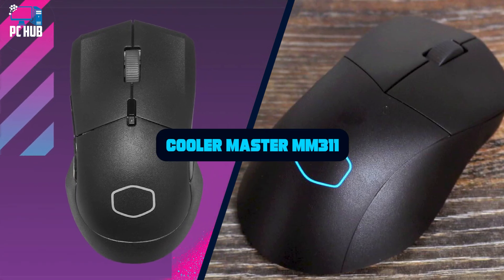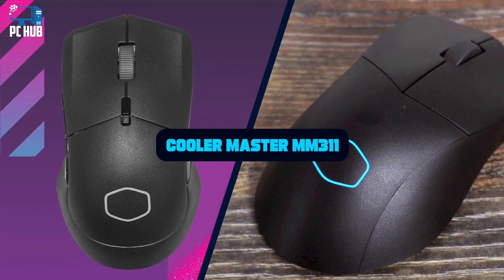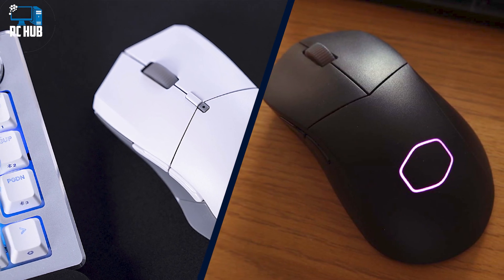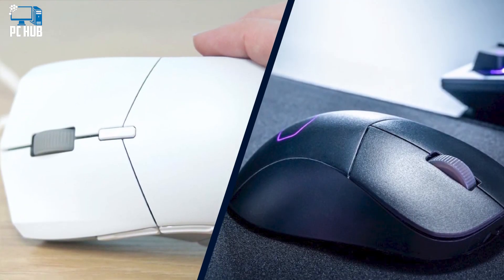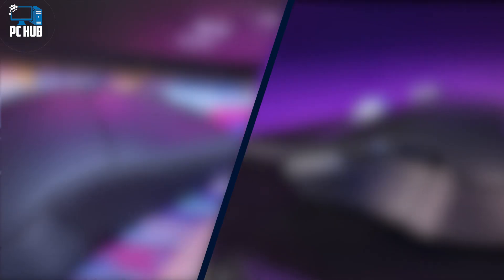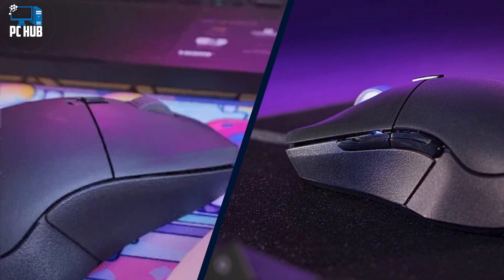The Cooler Master MM311 Gaming Mouse is directed toward budget-minded and beginning gamers, offering plenty of programmability for an affordable price. Its simplicity and versatile profile options allow it to straddle the line between work and play. It's not a fancy mouse by any means, but the $39 wireless clicker might be the best gaming mouse for you if you're on a tight budget.